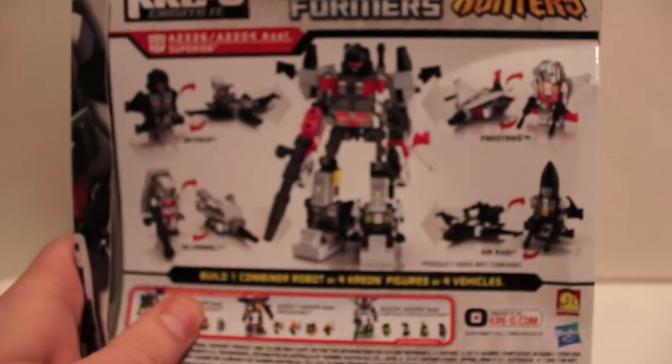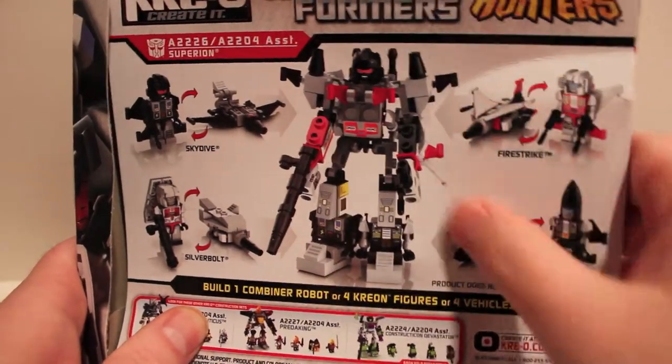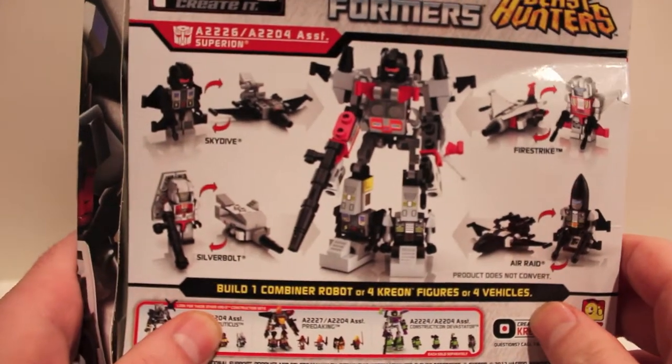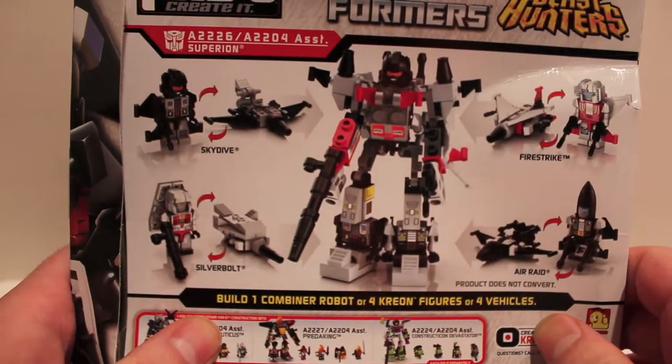Busting this guy open — we have parts flying out. The back of the packaging shows what it looks like all combined up. This packaging did take a lot of shelf abuse — there's a big dent right here. It was the last one they had and they were on sale buy one get one half off, so I got all four and basically got one for free.